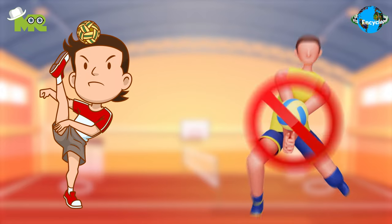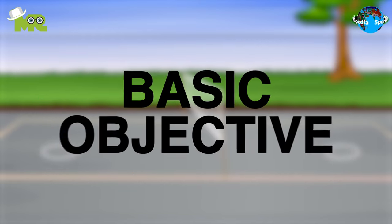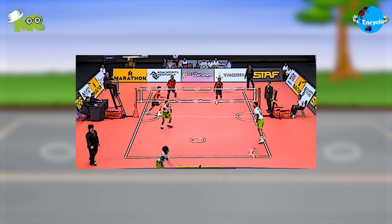Sepak Takraw involves players not using their hands to play the ball and are required to use their feet, head, knees, and chest to touch the ball. The basic objective of the game for each player is to score more points than the opposition by causing their opponents to commit a fault that results in a score being awarded.